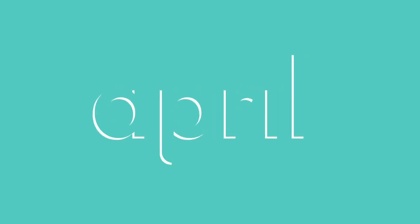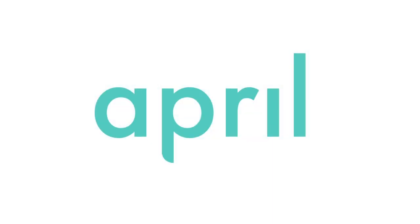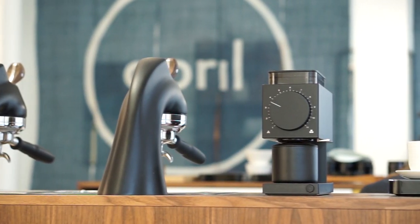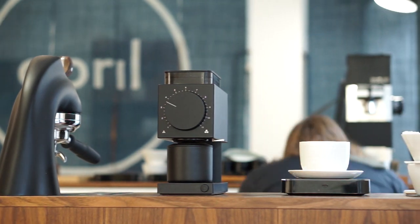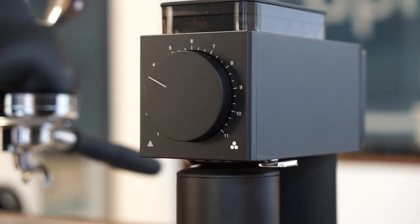In this video we're using the Fellow Ode grinder together with our April Brewing Kit. Welcome, my name is Patrick Rolfe and this is Coffee with April. For this video we're taking a closer look at what is most likely the most anticipated grinder release of 2020 — we're talking about the Ode grinder from Fellow.